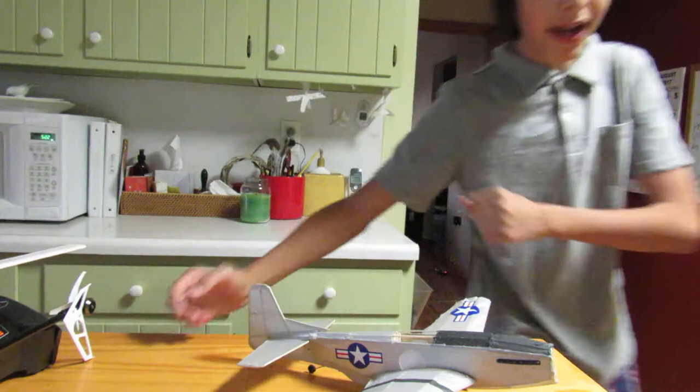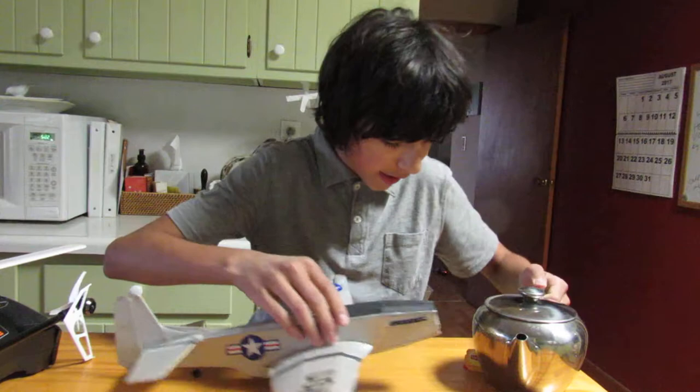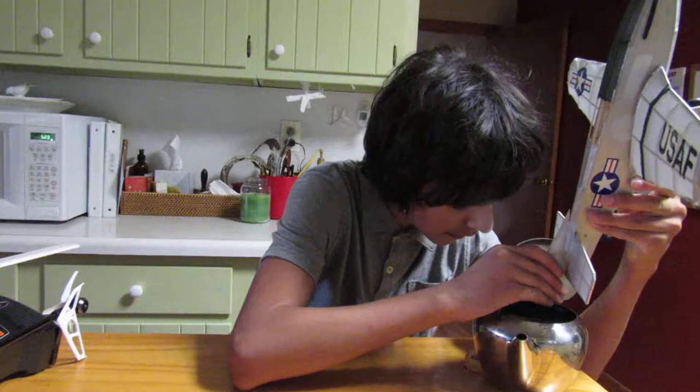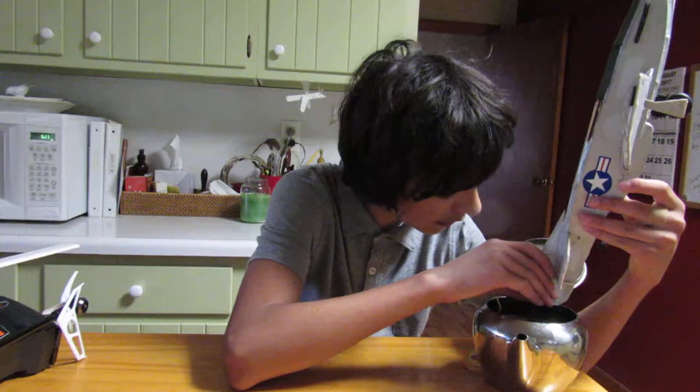A method that will work is to find a source for steam. I do have a nice steam source here — a pot of tea. So I've got my tea, I take the lid off, and it is producing steam. I'll hold my surface above the steam while breathing on it a little bit, and I'll suddenly bend it.